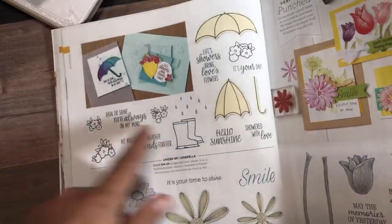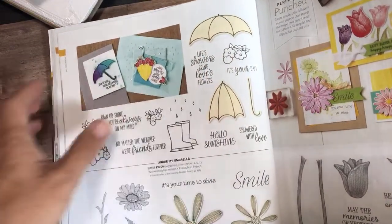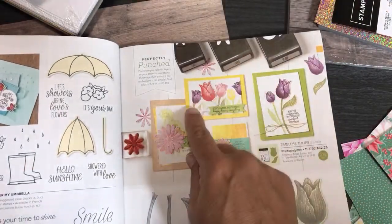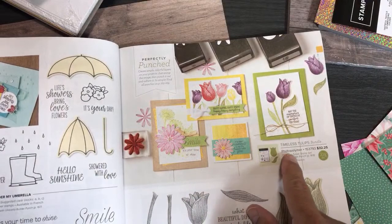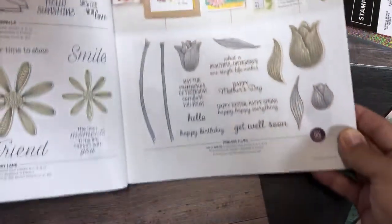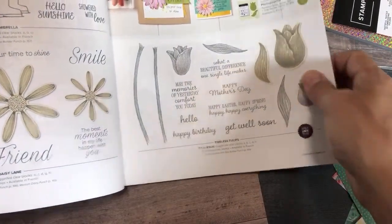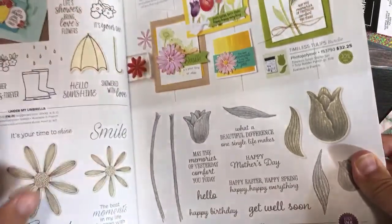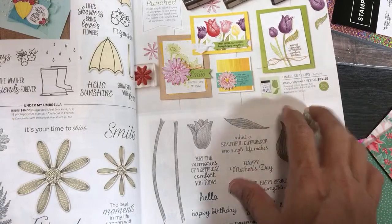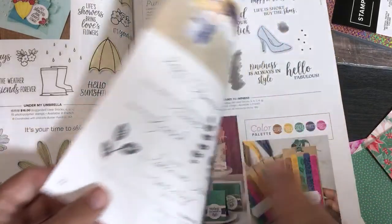And this one coordinates with the umbrella builder punch. Then this one coordinates with the Timeless Tulips stamp set and the Timeless Tulips builder punch. The reason I point out what coordinates is because whenever you buy the punch and the stamp set together as a bundle through our catalog, you save 10% — and that's as a customer. There are also ways to get free bundles as well.